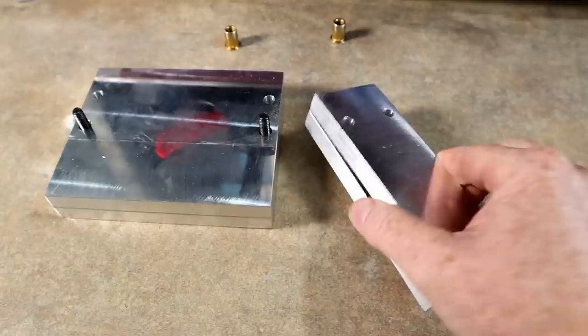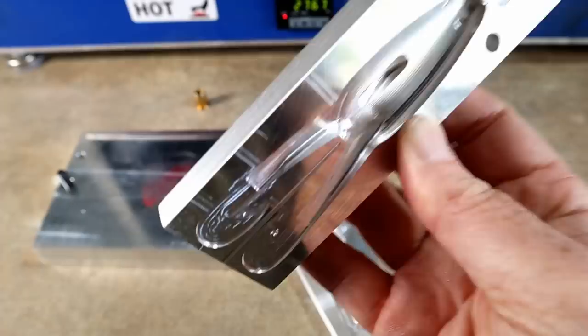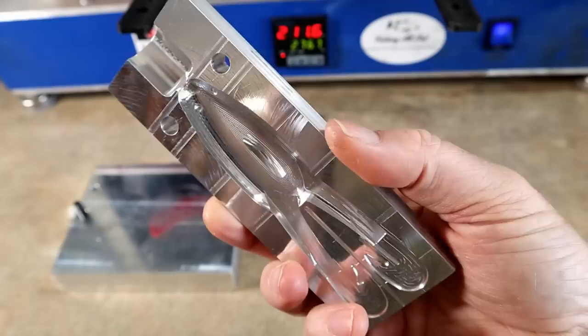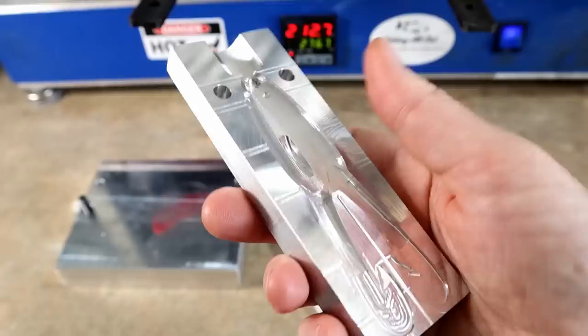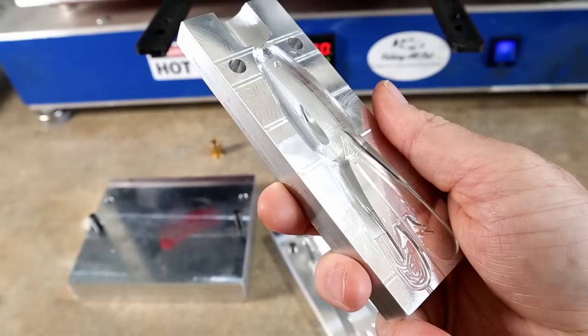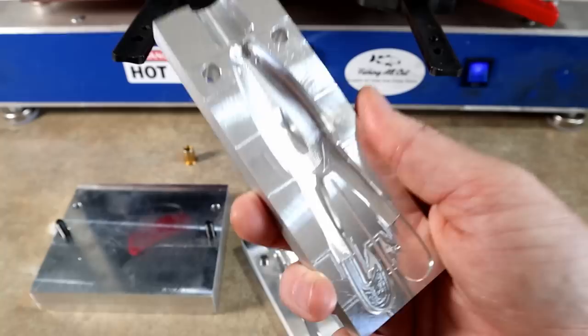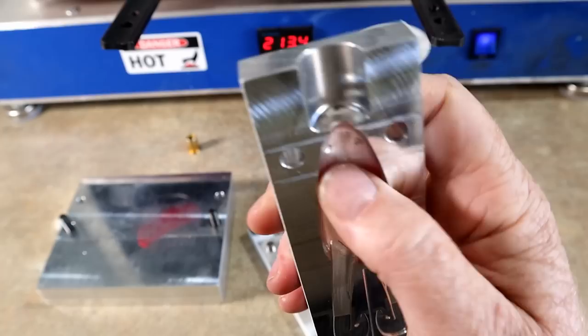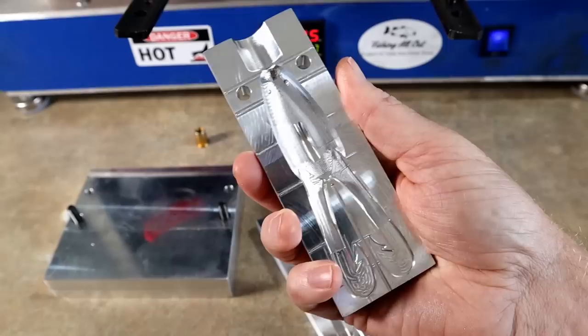This frog is absolutely incredible. I've already thrown it once to test the action, but we're going to do that on video and inject it a couple of times using the tail mold to show y'all what it's going to look like. This is not the final version — the shape, size, body, taper, feet, and legs will all stay the same. The only thing that's going to be different is the venting. Whenever you make a new mold and cut the first test mold, you generally find a few problem areas, and an experienced mold maker goes back in to figure out what venting is required.